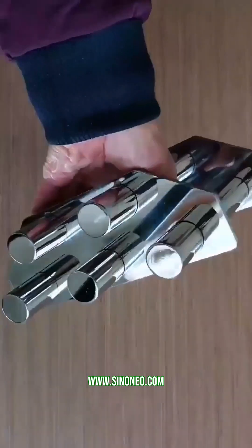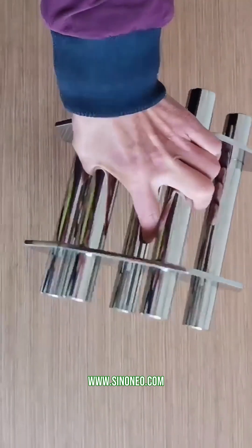The best part? These mechanisms help keep your operation running smoothly by cutting down maintenance time dramatically. Simple, efficient, and effective — that's what quick-release mechanisms are all about.